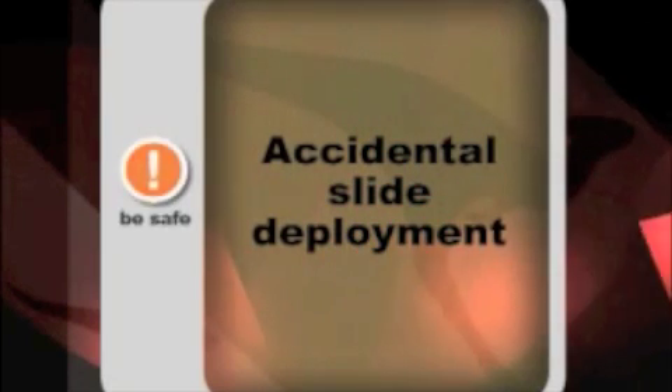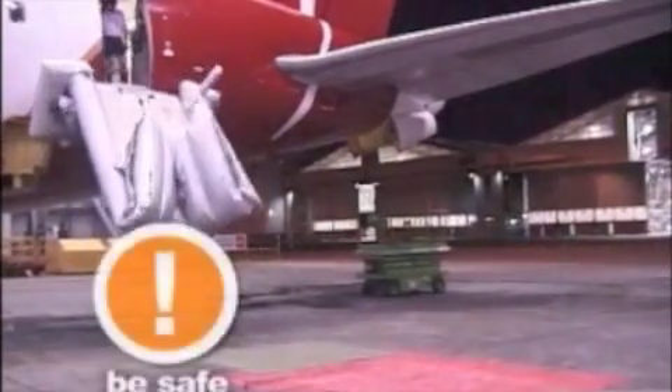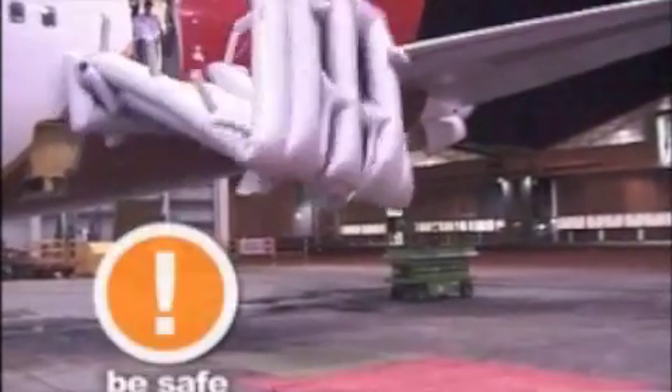Warning: Always check that the door is disarmed before opening. Opening an armed door can lead to severe damage and/or serious injury.